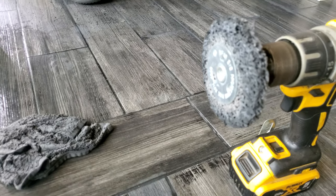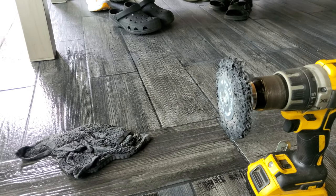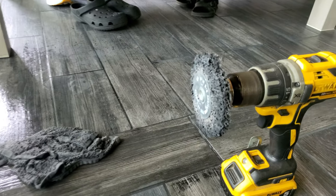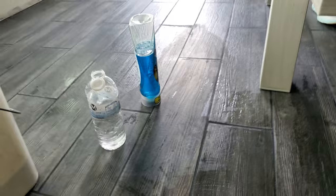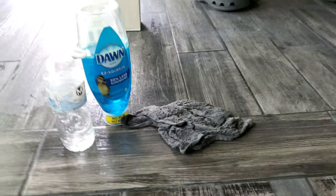What you're gonna do is get one of these scrubby brushes — these little scrubby brushes. You can find them at Lowe's, Home Depot, whatever your local home improvement store. It's a little aggressive pad. Put it on your drill. Then take a little bit of Dawn dish liquid and a little container of water.